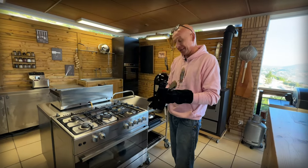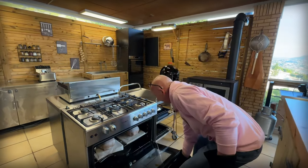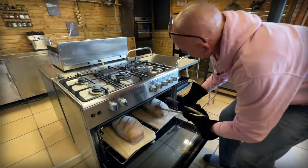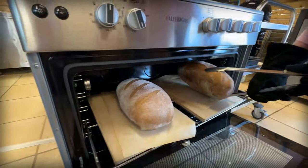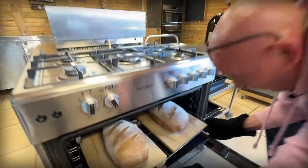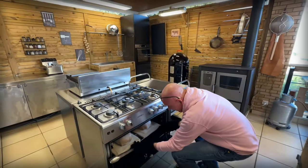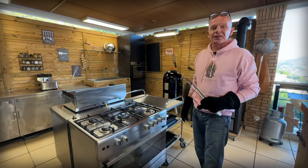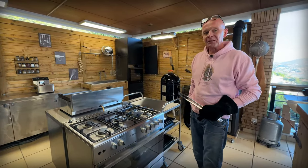20 minutes in - let's give it a look. Wow, they got big. I should have scored them a bit deeper, I think. It smells so nice, but I want to bake them harder than this. They're not dark enough on the bottom and I want to get a really good crust on top. So another 10 minutes probably.